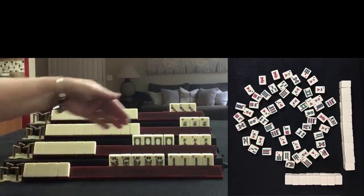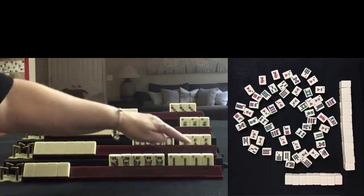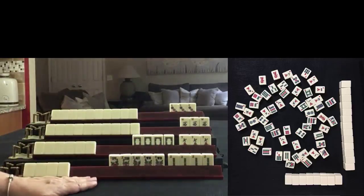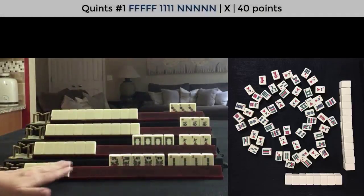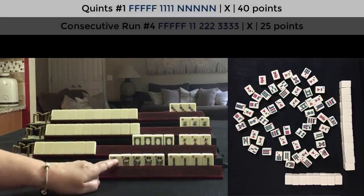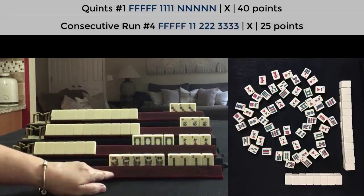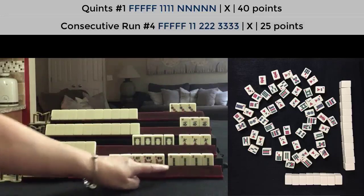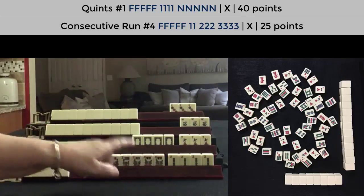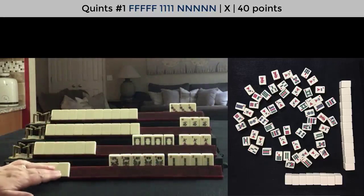This is my hand. I have a quint of flowers and a kong of two bams. There's only one hand this could be, and that is Quint with Winds. The only other hand it could be with five flowers would be Consecutive Run, fourth hand down, and you have to start with one — so there's no way to make that hand with a kong of twos. That's why this has to be the Quint with Winds.